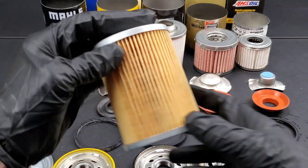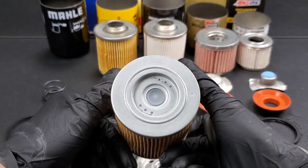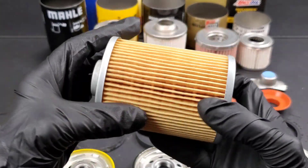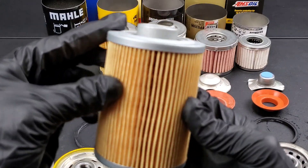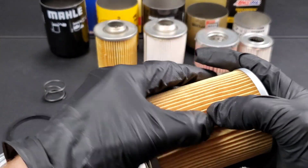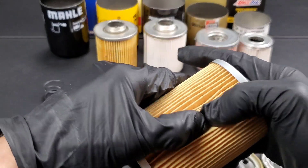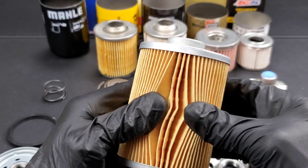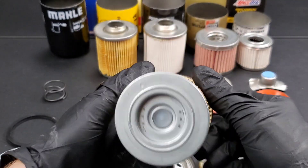Unfortunately, the 99% efficiency claim for the Boss isn't really going to help much as I said, because this could be at 50 microns — I doubt it's that high, but you never know. Now for the Mel filter, it has a cellulose material. You can see just how weak this stuff is — it tears very easily and you can manipulate it very easily.